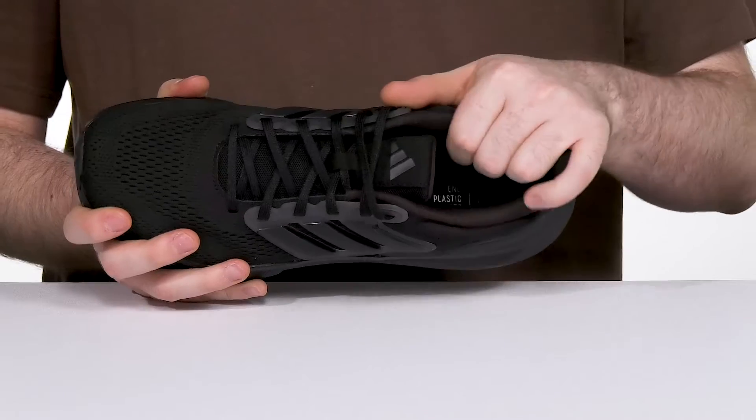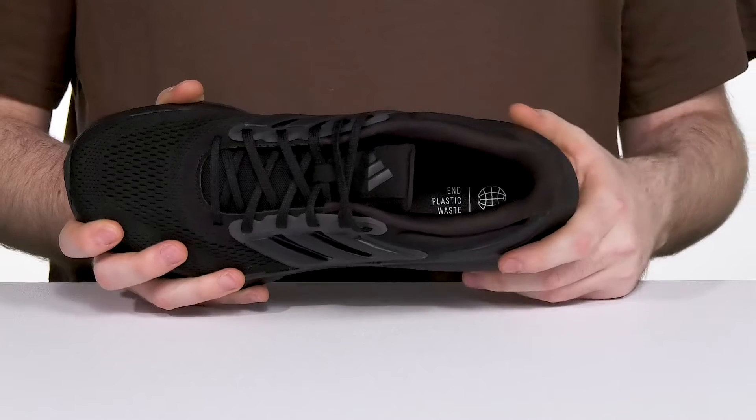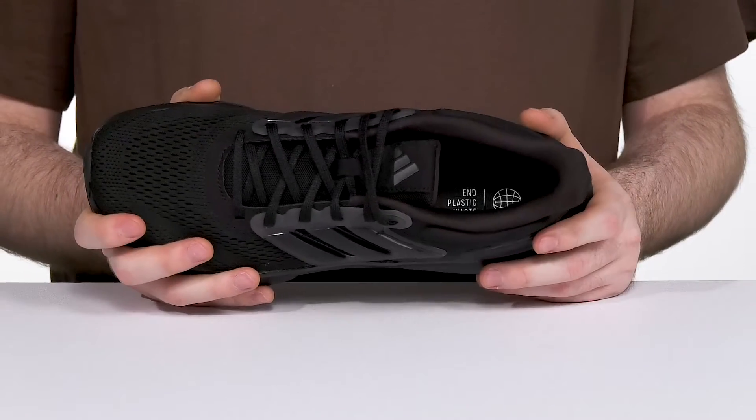Inside it has plenty of thick padding with textile giving it great support and cushioning throughout, while the foam footbed gives it even more comfort underfoot, staying removable and replaceable for any custom orthotics.